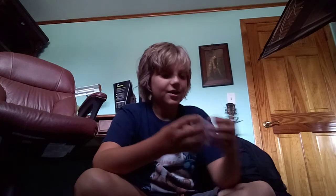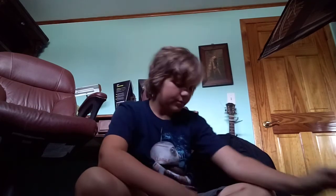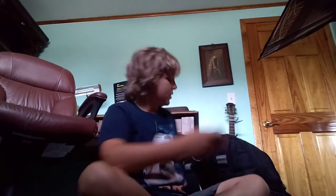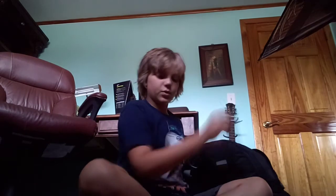Oh, I forgot I was making a video. Got these headphones — that might be pretty nice. I'm gonna put these in this front pocket with the post-it notes. Both post-it notes.